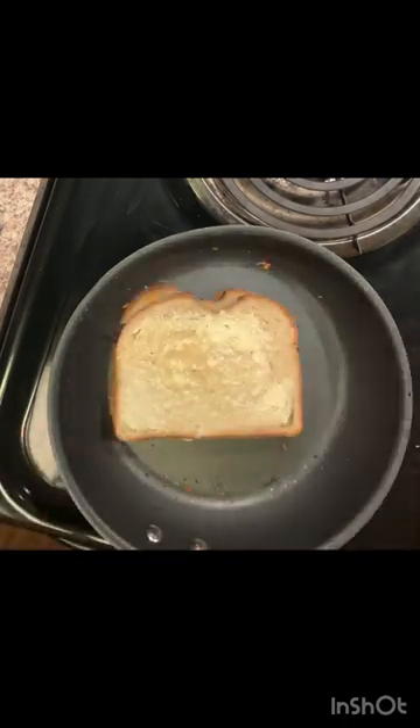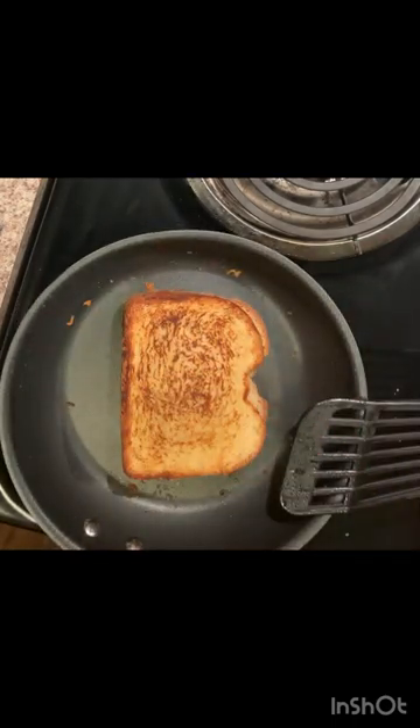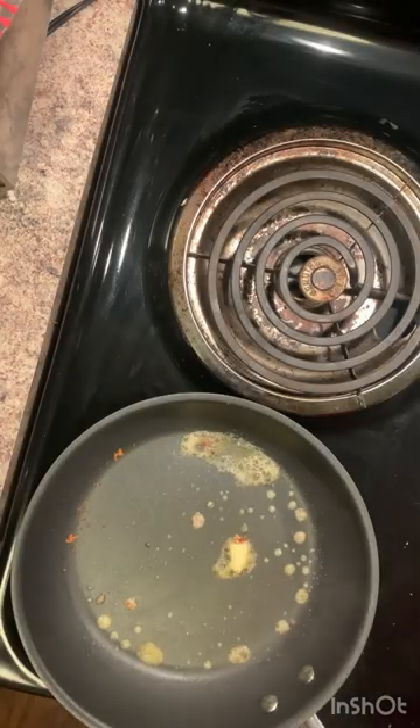You're gonna want to cook this to get it nice and brown on both sides. This is about the color you're looking for right here — looks good. Let's get started on the next one.